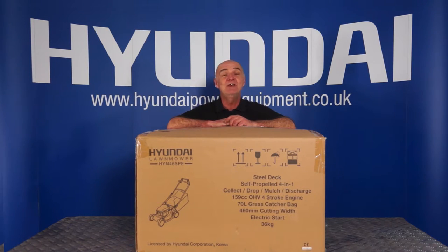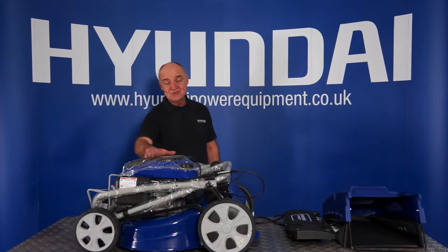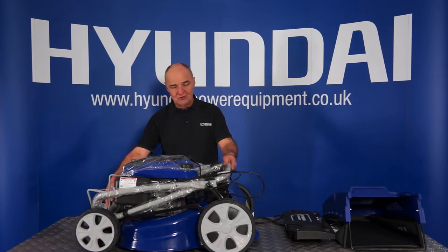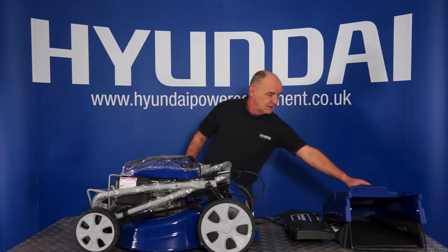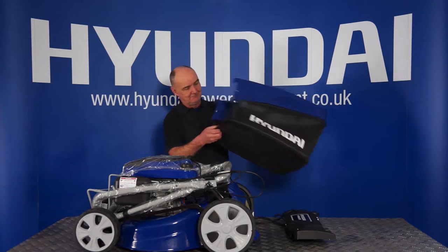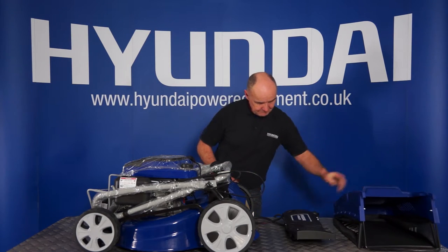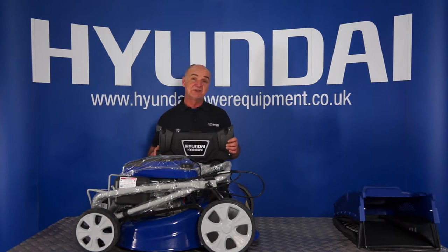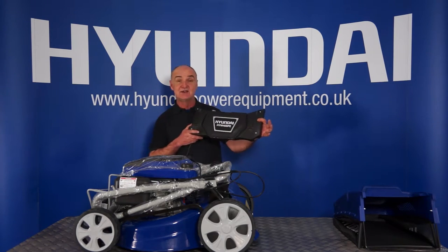Let's go through the contents of your box. First of all we've got the lawnmower itself. You'll see that the handle is folded down on top of the lawnmower and I'll show you how to assemble that in a moment. Next, we have the 70 litre grass collector bag. Then we have the battery pack — one of the great features of this mower is that it's electric start, hence the battery pack.